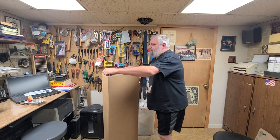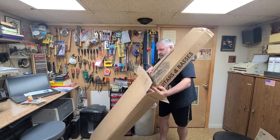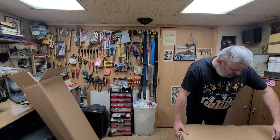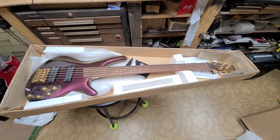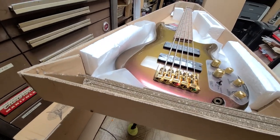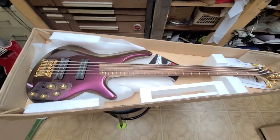All right, let's try this again. This is the SR 305 EDX RGC, and this is the chameleon rose — or rose chameleon — paint that's on here. As you can see as I'm bending the light a little bit with the camera and following the fluorescence, you can see it's going into kind of a tannish color right now. The headstock is a matching headstock as well. It's a five-string bass.